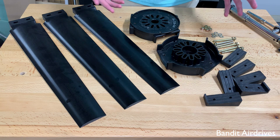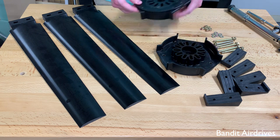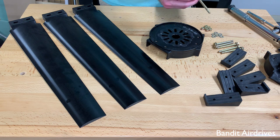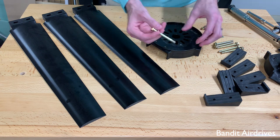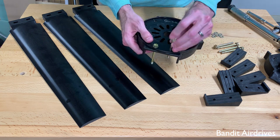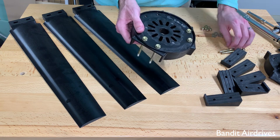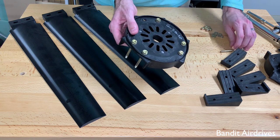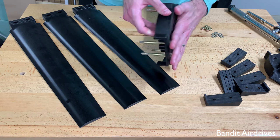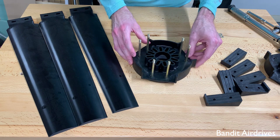Okay, now that that's done, we're going to start with one half of the hub. It doesn't matter which half — they're all identical. We're going to take one of the halves and put two bolts for each blade with a washer underneath the head into each of the outer holes. When that's done, we'll carefully turn it over so the bolts are facing up without letting them fall back out.